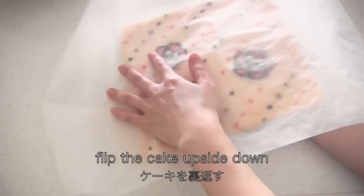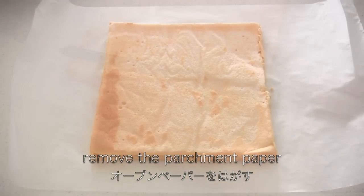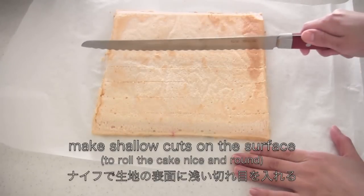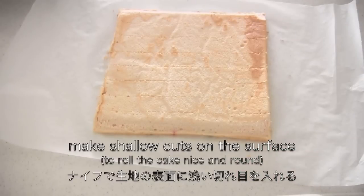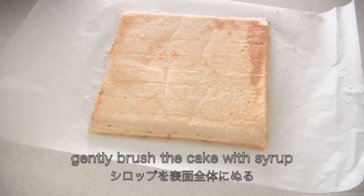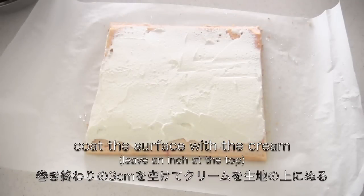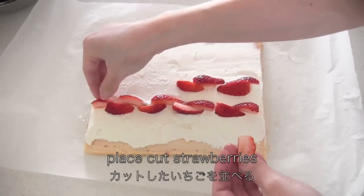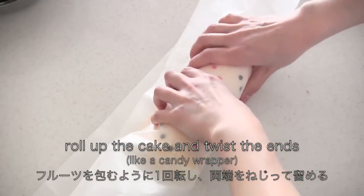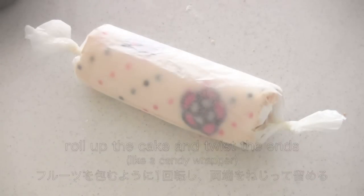Flip the cake upside down and remove the parchment paper. Cut off both ends diagonally. Make shallow cuts on the surface, then gently brush the cake with syrup. Coat the surface with cream, leaving an inch at the top. Place cut strawberries. Roll up the cake and twist the ends, then chill in the fridge for more than an hour.